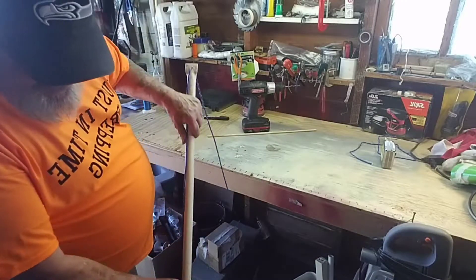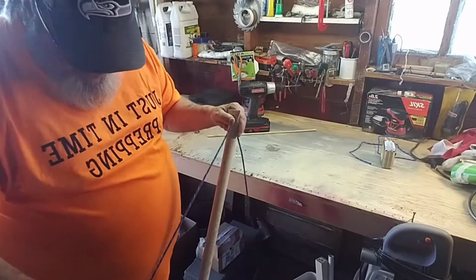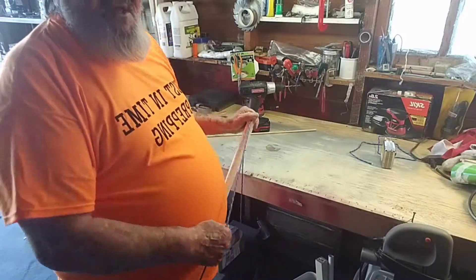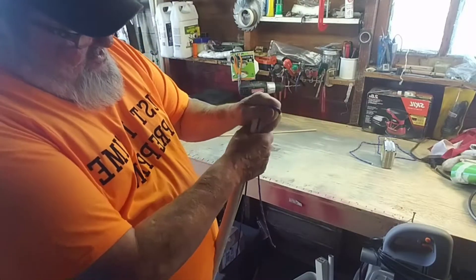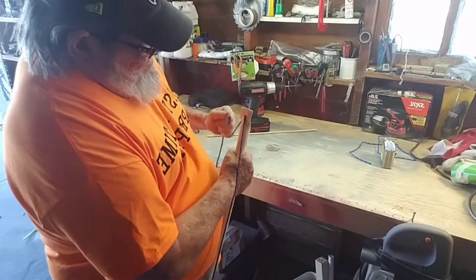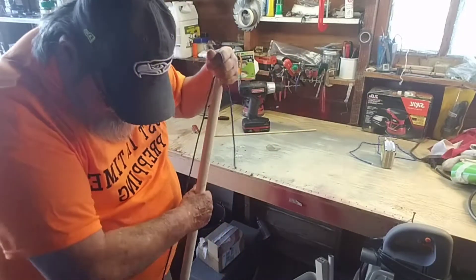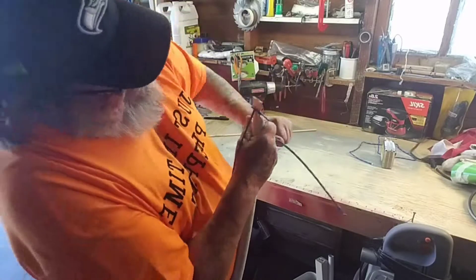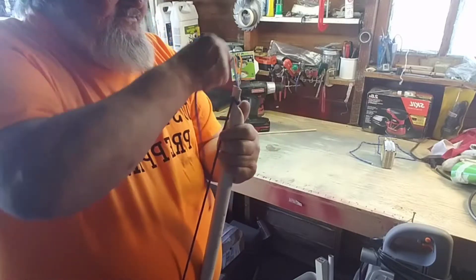I'm going to take this and try to bend it by putting my leg through there and using my body to bend the bow. I'll put my foot on it too. There we go — it works!